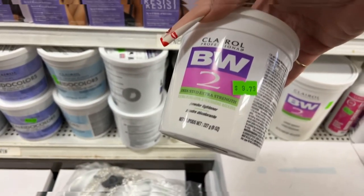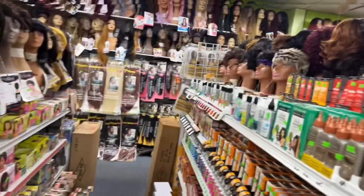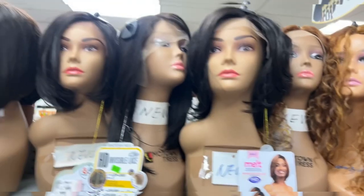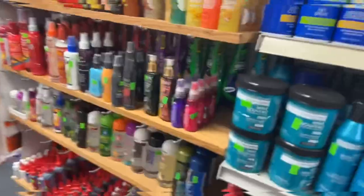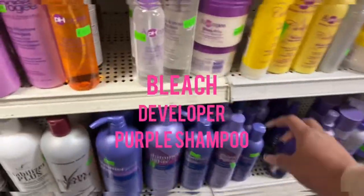Hey guys, welcome back for another video. In today's video we will be customizing a wig, and we're going to start with bleaching the knots. Currently I'm in a hair store getting everything I'll need, and for this you'll need bleach, developer, and purple shampoo.